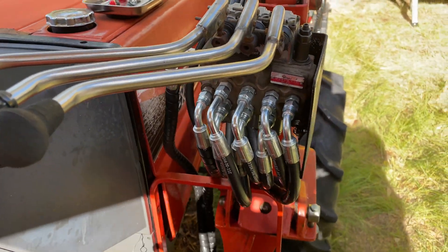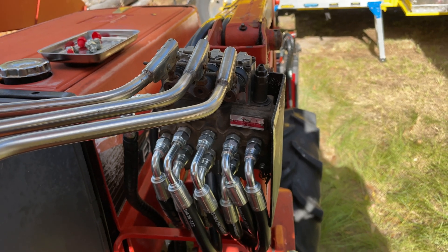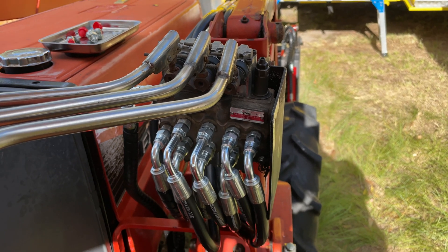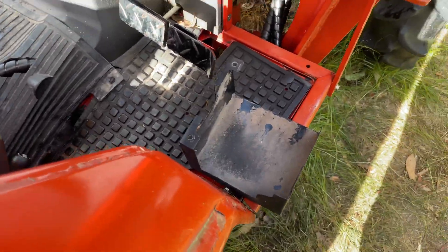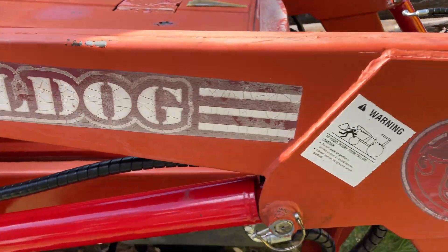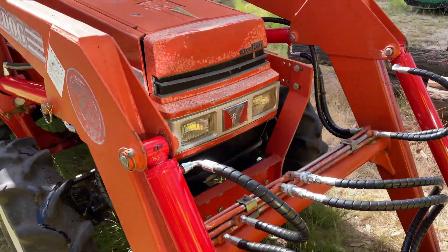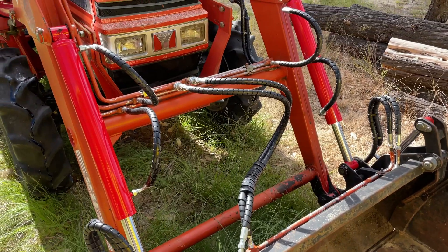I had the pressure gauge on the crowd-out function, so I set the relief to about 1800. Just put this cover back on now and she's all done. Everything works sweet. No cylinders leaking. Happy days.